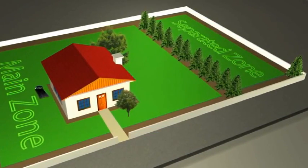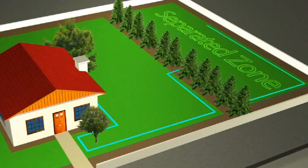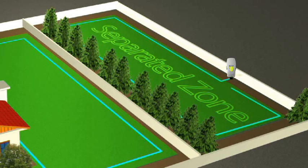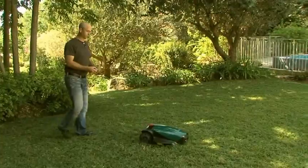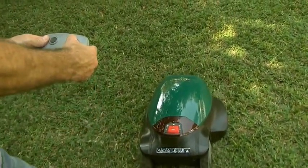One way of setting up a separated zone is by running the perimeter wire of the main zone around the separated zone as well. When your separated zone cannot be connected to the perimeter wire of the main zone, a perimeter switch is required to provide independent signal and power to that area. A perimeter switch is available as an accessory. You can use the remote control to drive RoboMow to and from the separated zone — the remote control is also available as an accessory.